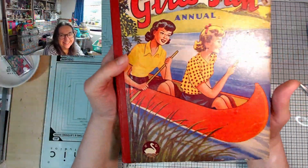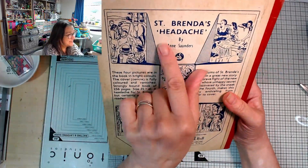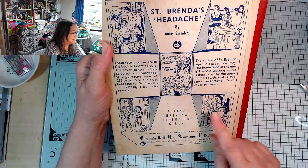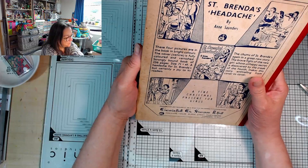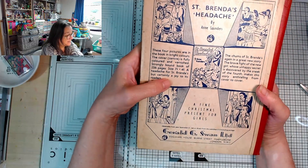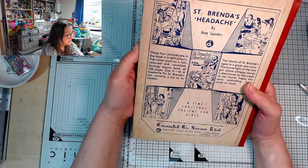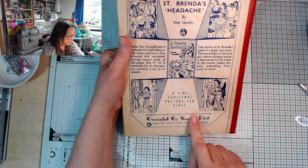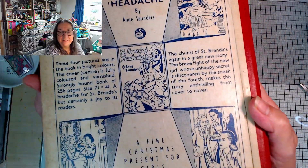Let me show you a better look at this girl's annual first. So here we are - I just love these, I just love them. I love even the back: St Brenda's Headache by Ann Saunders. These four pictures are in the book in bright colours. The cover centre is fully coloured and varnished. Strongly bound book of 256 pages, size seven and a quarter by four and three quarters. A headache for St Brenda's but certainly a joy to its readers. A fine Christmas present for girls. Love those illustrations, just love them.